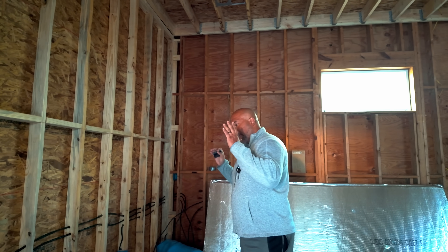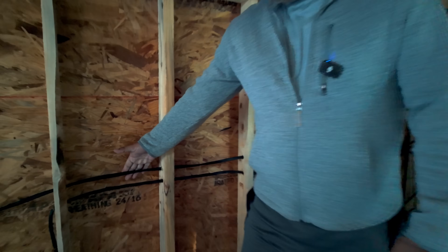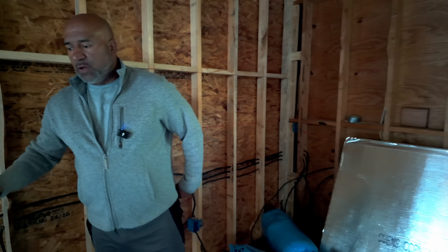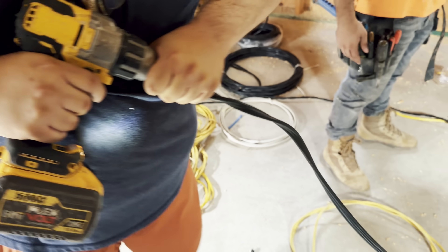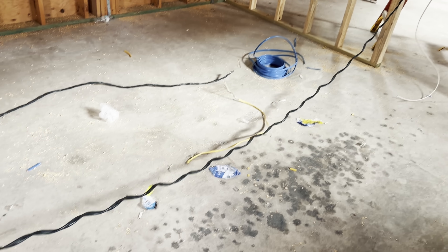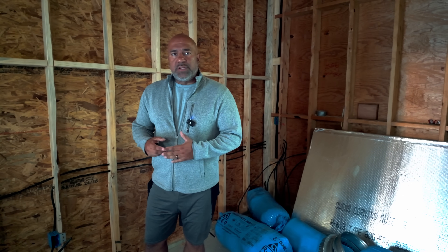This is actually one of the key points of the build, and that would be the electrical. You can see what I have been using here. If you can get the camera closer — this is eight gauge wire, pure copper wire. We twisted it as you're seeing on the screen right now. We actually used a drill to twist it a little more, even though it comes already twisted somewhat.